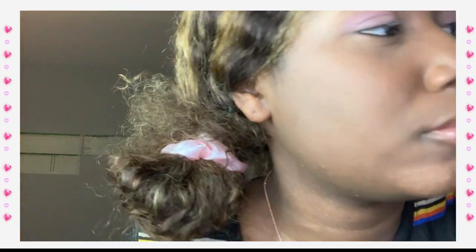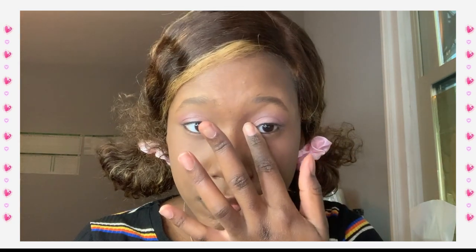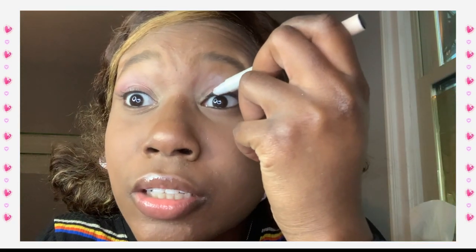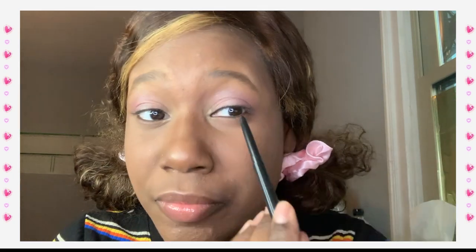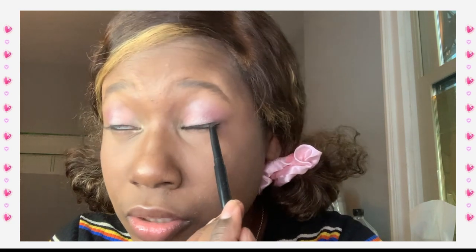She goes in with her highlighter and puts it in the inner corner, so I'm gonna do the same thing with my Lori Geller one. In my review I talked about how horrible the packaging is — everything else was silver but this is white and gets dirty so fast. She then lined her waterline — I'm not doing that with a felt tip liner. So this is the MAC Technical Liner in black. I just put it on my lash line and close my eye a little — so it's a little tight lining.